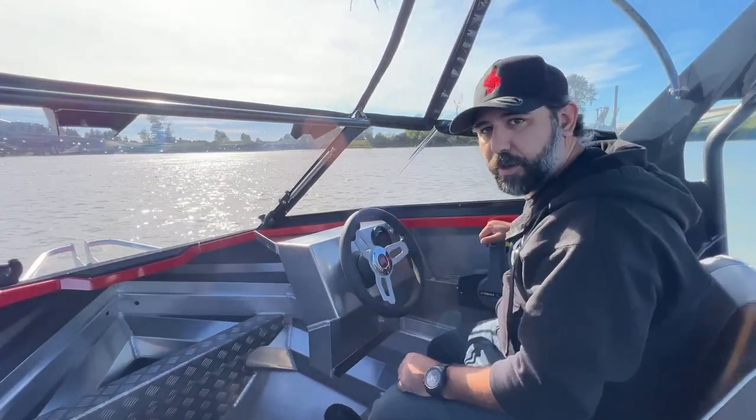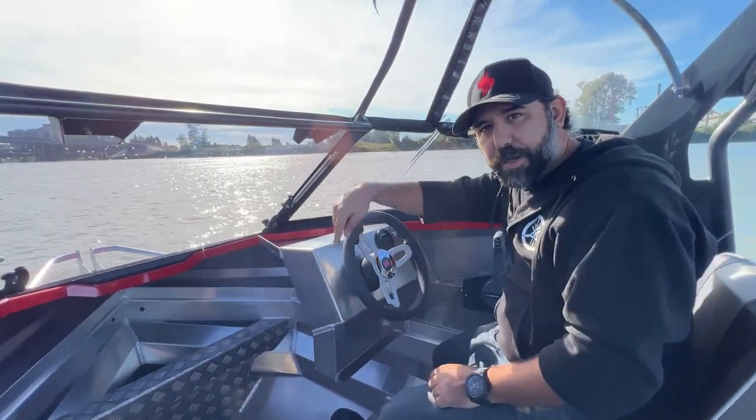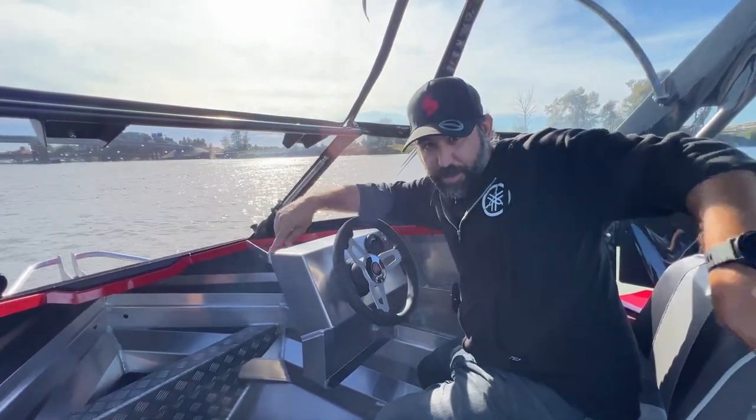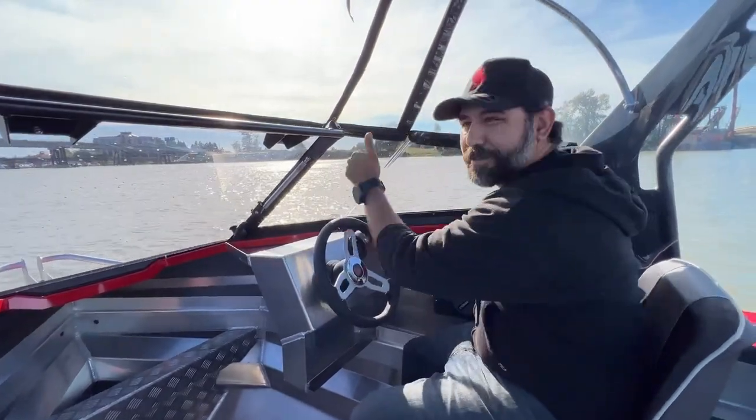Nice work, Stabicraft. Thanks for following — hit that subscribe button somewhere in here. I'm Mike DiNaro, thanks for watching. Cheers.